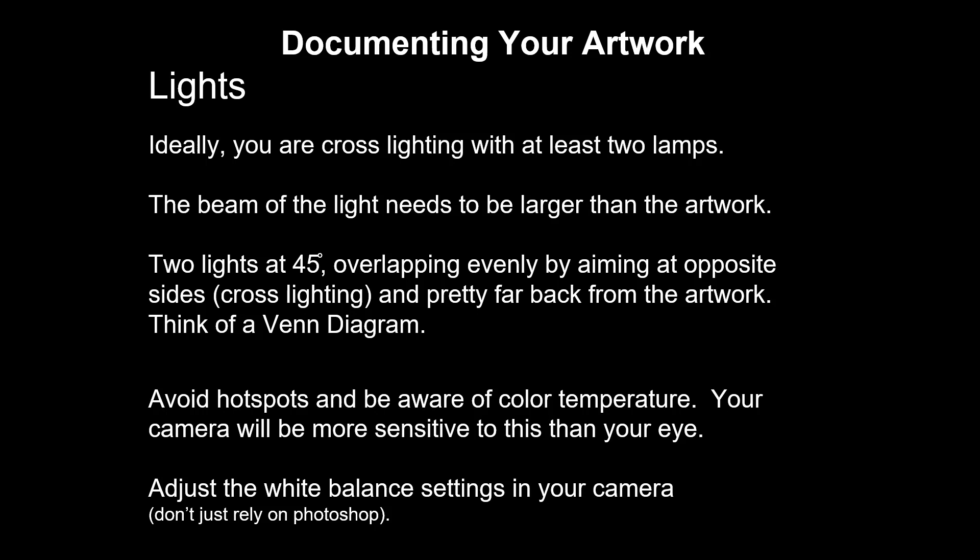For 2D work, you're going to set your two lights at 45 degrees angled from the artwork. You might have to pull them back pretty far to make sure that the beam of the light is larger than the artwork, especially where it overlaps. If we are cross lighting, what we're doing is taking the lamp on the right and aiming it at the left-hand side of the artwork; similarly, we're going to take the left-hand light and aim it at the right side. Think about what you would do if you were creating a Venn diagram — ideally that overlap is still larger than the artwork itself. You want to avoid hot spots or dark corners, and you need to be aware of the color temperature. Your camera is much more sensitive to this than your eye — it will really change if you're using tungsten versus daylight bulbs or fluorescence instead. You can set the white balance in almost all cameras. Just take a picture of a blank piece of paper or a gessoed canvas and tell the camera that it is white in this lighting situation.